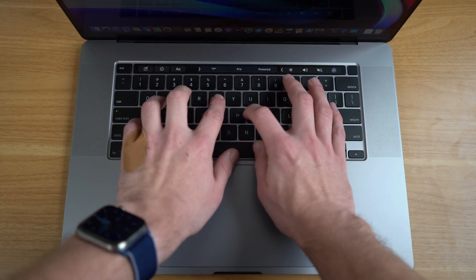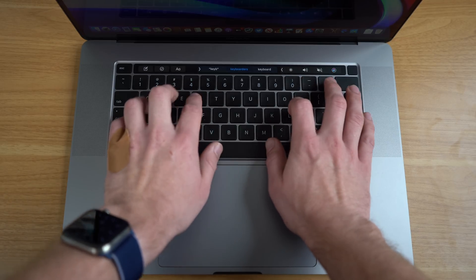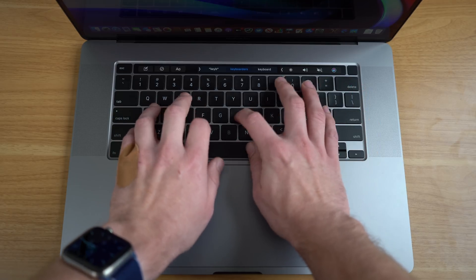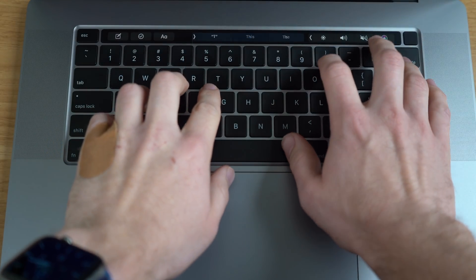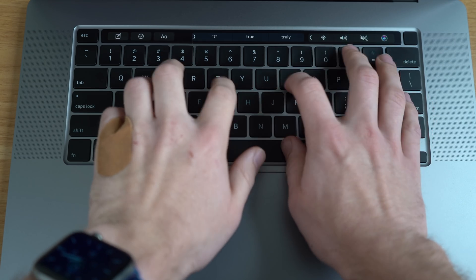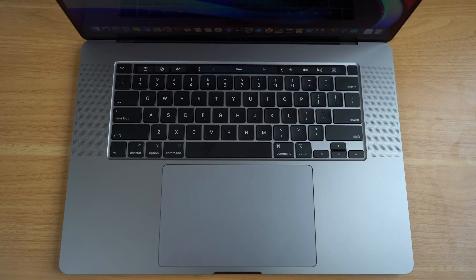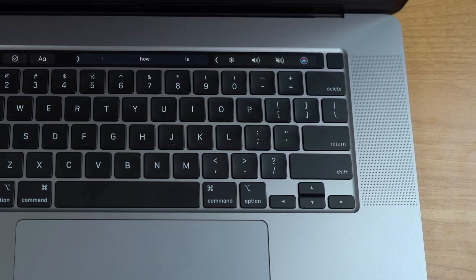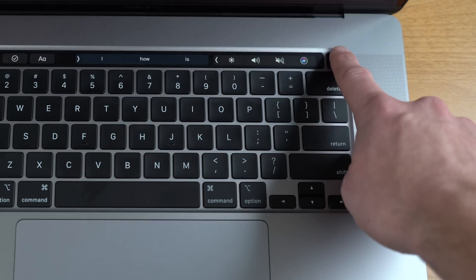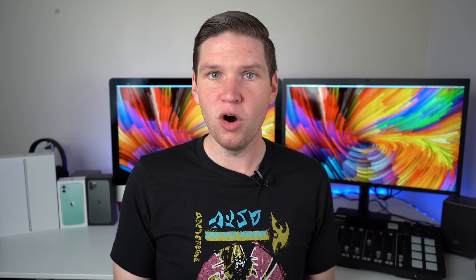Apple said they incorporated other changes as well to make it a better typing experience. In terms of overall typing experience, it does feel very similar to the desktop Magic Keyboard, with that increased one millimeter of key travel. Overall, the keyboard feels like a hybrid between the butterfly keyboard and the old mushier keyboard of the MacBook Pro — increased travel, but the keys are still pretty stable. The 16-inch MacBook Pro still comes equipped with the Touch Bar, but now it has a dedicated Touch ID button separated from the Touch Bar, and a physical escape key. So far, I am liking the typing experience.